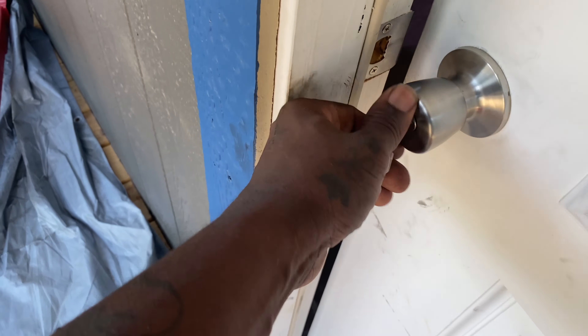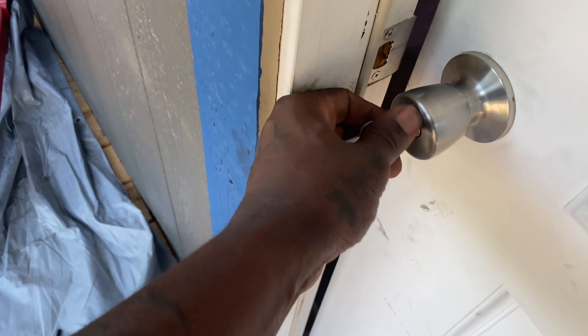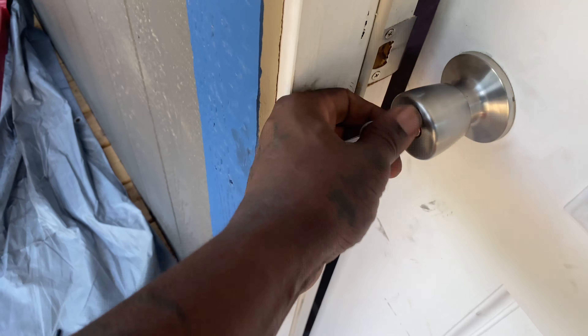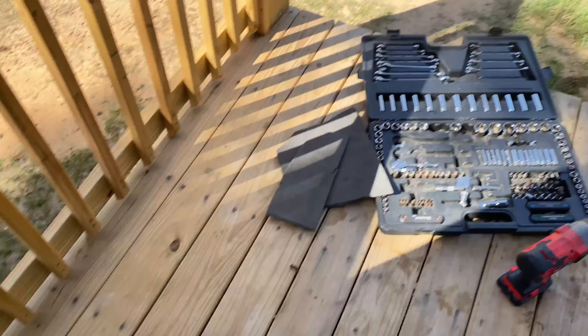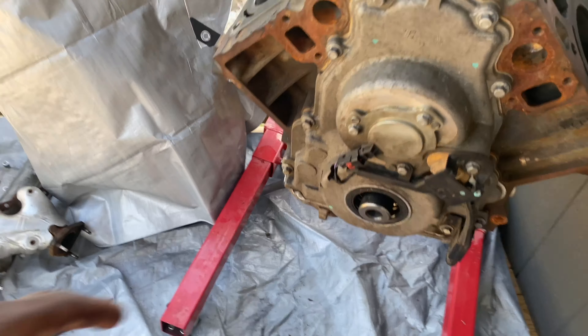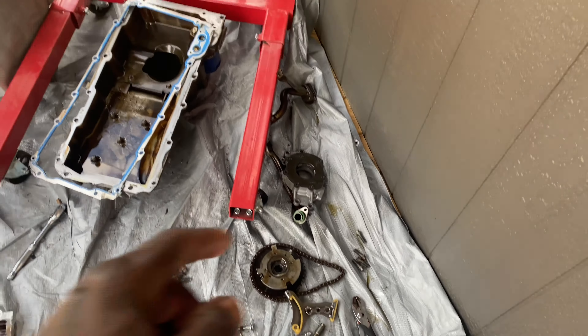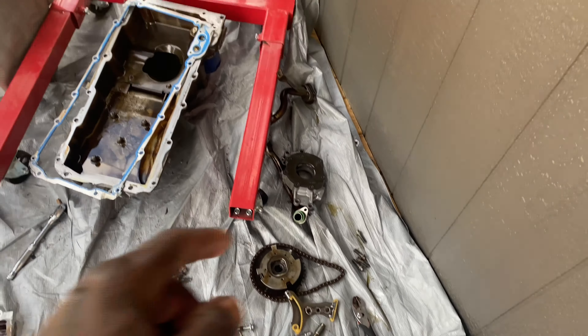We got the tank off y'all. We got the pulley off, so I'm about to put this back in the box. Anyway, got the pulley off, so I'm about to take this valve cover off — about to open it up and see what she's got in there.